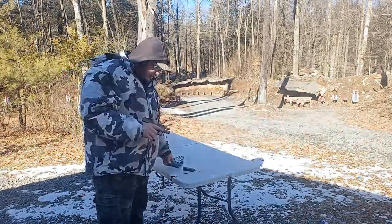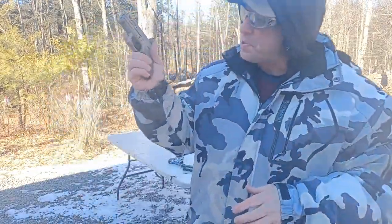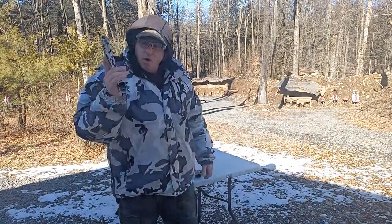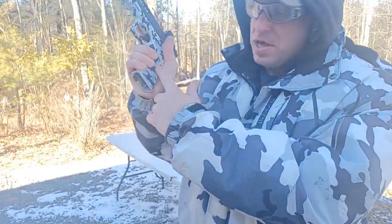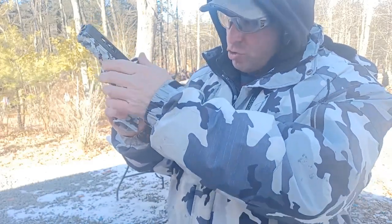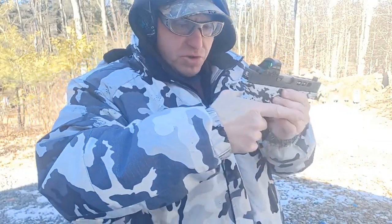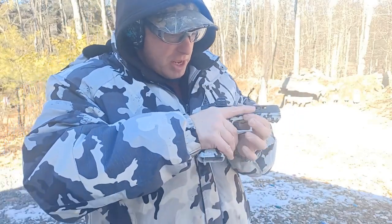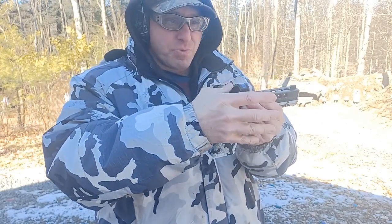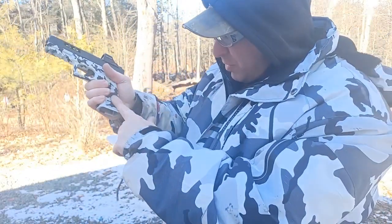The thing to be aware of is as I grip the gun — it doesn't matter what size gun it is, whether it's a small Glock 43 or a big G17 — this opening over here is the weakest point of my grip. The gun is trying to come out of here as it recoils. Grip the gun as high as possible; ideally I'd want to be back here to get behind the recoil, but that's impossible because the slide's going back and forth.